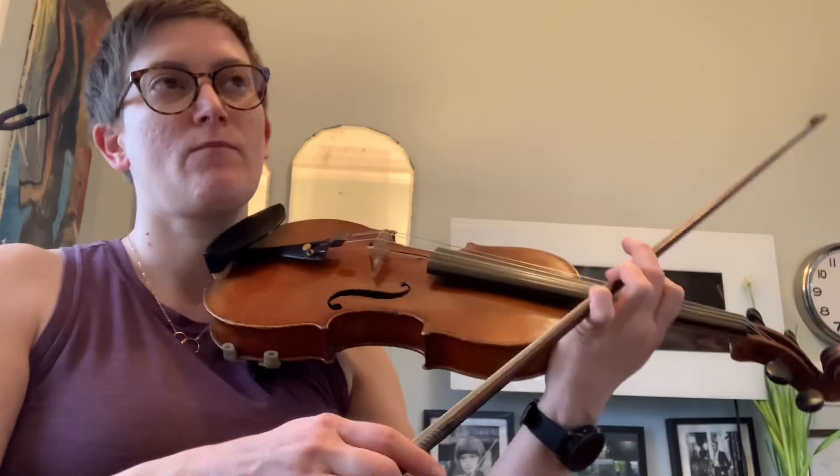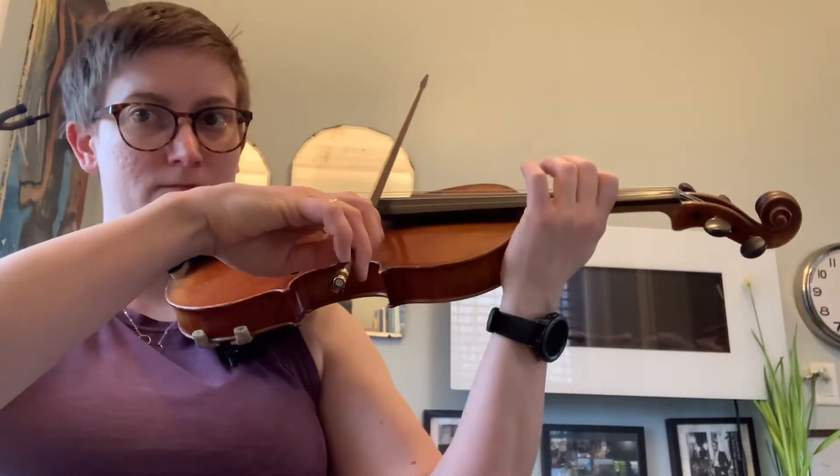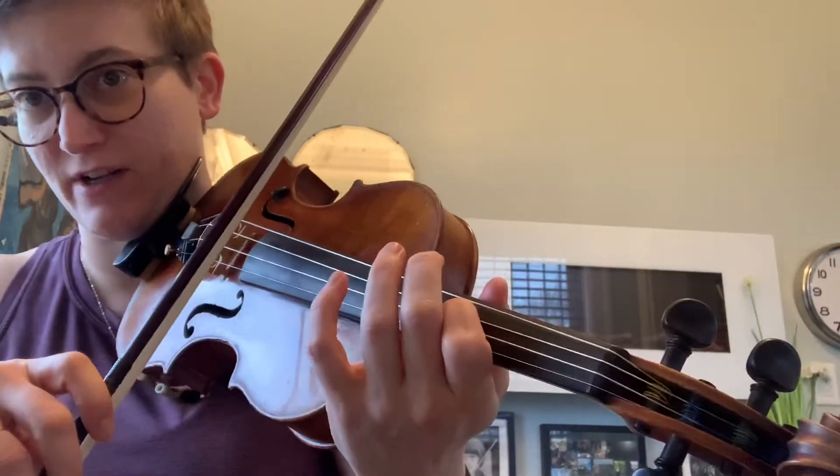So if we were doing it 4/4 at 60 — let's do first finger, D string, third position.